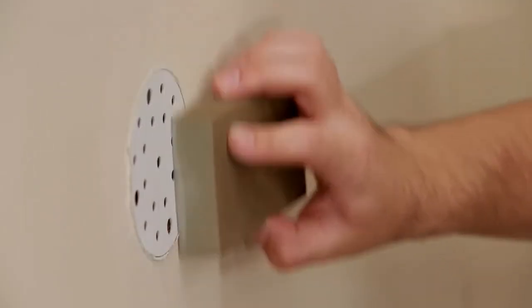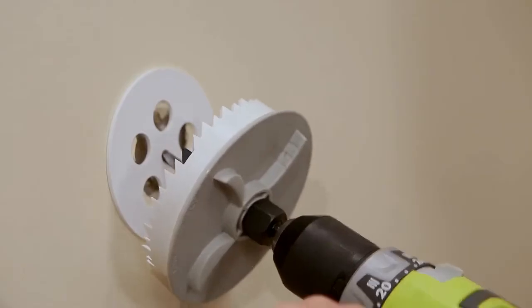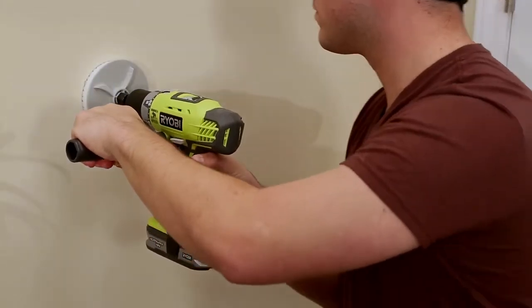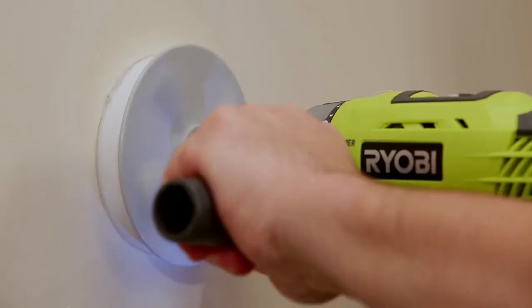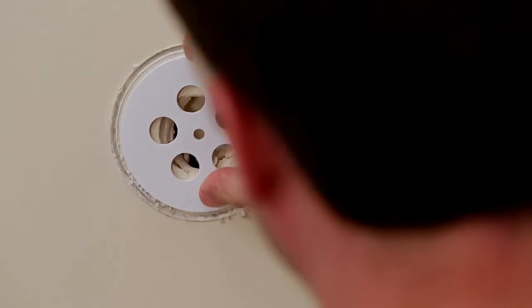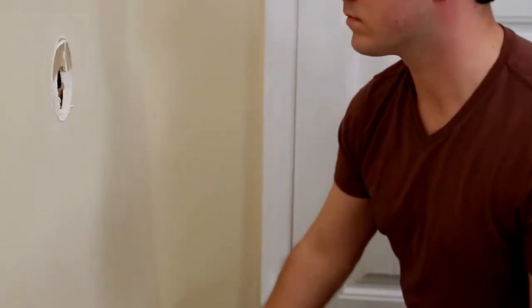Step three: make sure the hole saw plug is flush to slightly recessed, then sand and spackle. During the drilling process, if your drill torques, pause to let the drill cool, double-check that the template and hole saw plug are still aligned and parallel to the wall, then continue to drill. If your hole saw plug hits a stud or other obstacle, remove the hole saw and drywall debris, then use the cover plate before proceeding to step three.